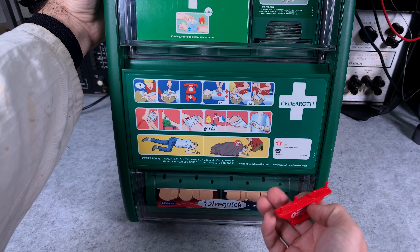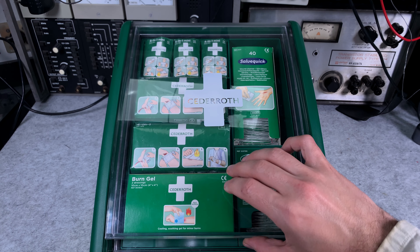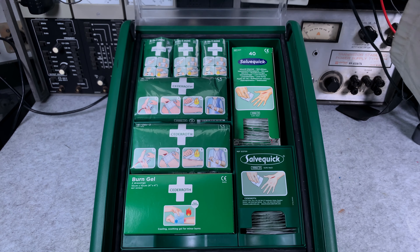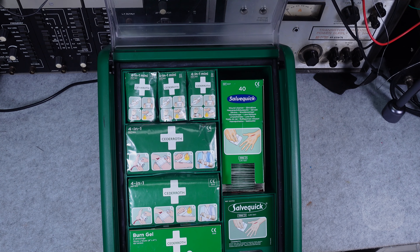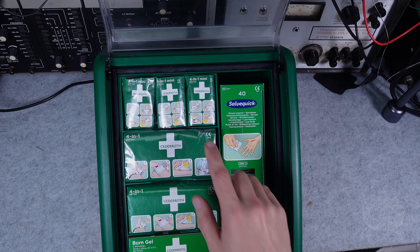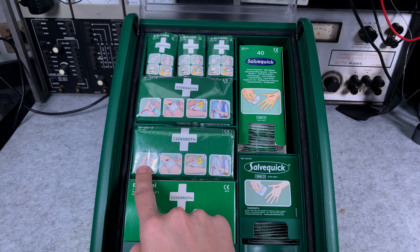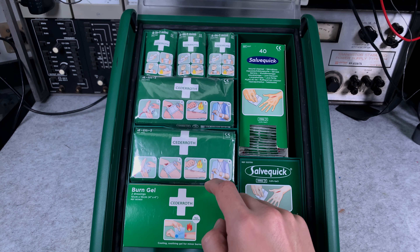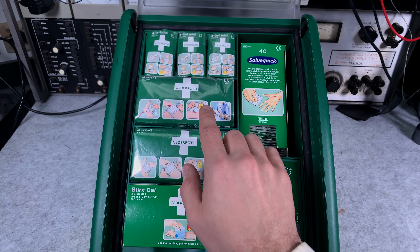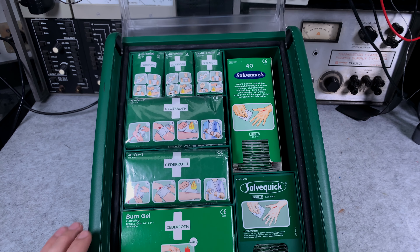There's a key for replacing things like the band-aids — you press it like this and then you can remove it; this is also to prevent stealing. The biggest compartment is completely transparent so you know exactly what you are looking for. Even if you've never paid attention, if you take a look at the pictogram you know this one is for burn — you can clearly see a fire icon. Here you can see it's going to be for a leg or arm, and here you can see the four-in-one gauze.